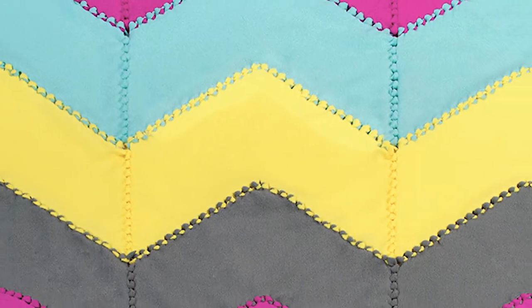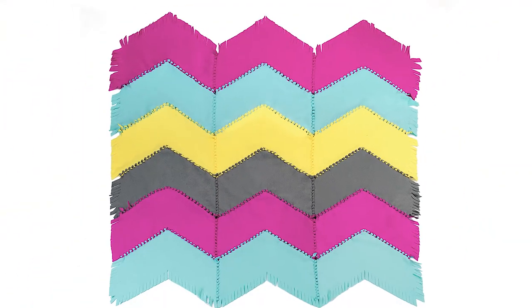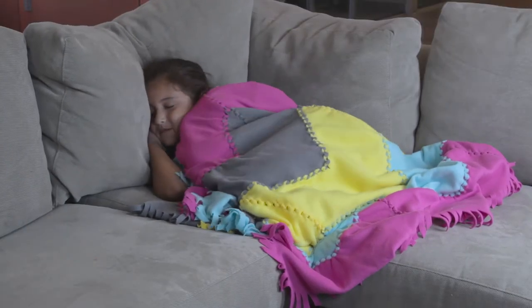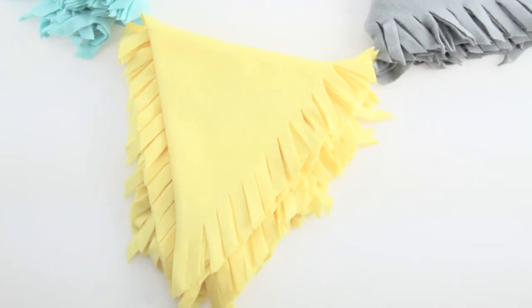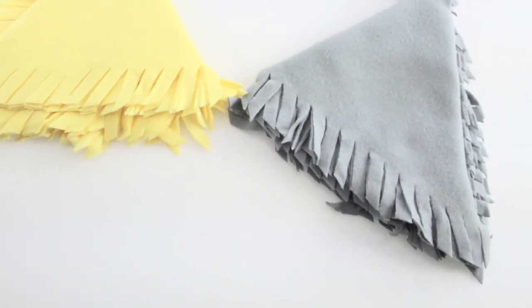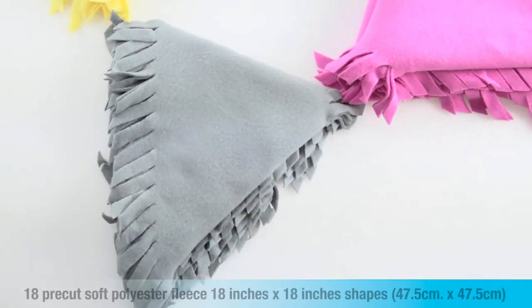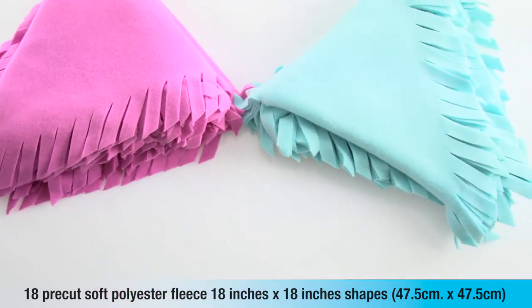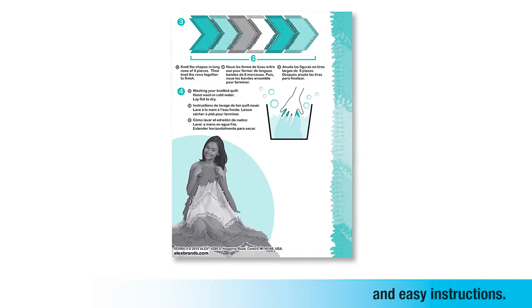The finished quilt measures 49 and a half by 60 inches and is perfect for taking naps or binge watching your favorite programs. The Alex Toys Knot-A-Quilt Chevron Set includes everything you need: 18 pre-cut soft polyester fleece 18 inch by 18 inch shapes and easy instructions.